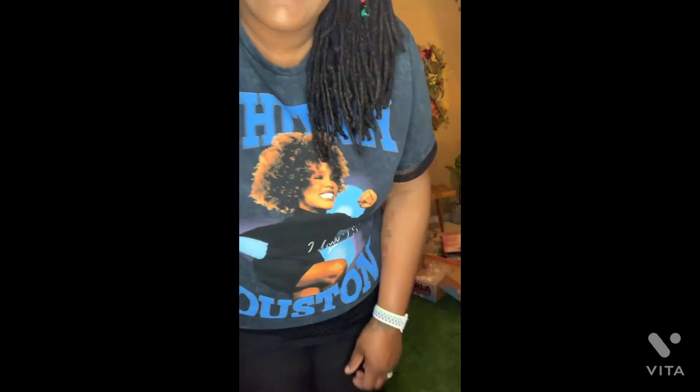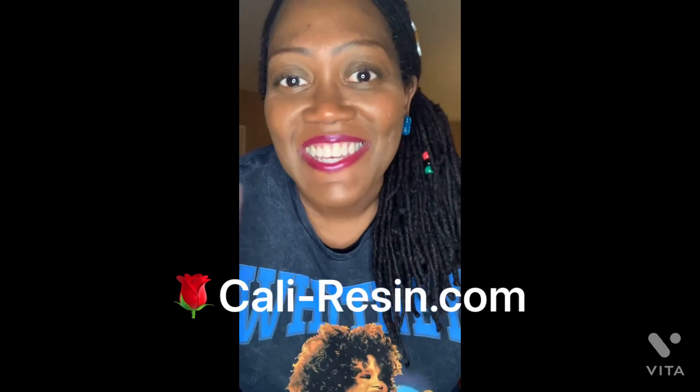I really appreciate you watching this video today. My goal for this channel — it's fairly new — is to uplift and inspire. I'll be talking about resin stuff and doing resin tutorials, but I'll also be discussing things that pique my interest like interior design, fashion design, and DIYs. Please stay tuned. And here's a shameless plug: if you like these candy corn barrettes or gummy bear earrings, please visit the Cali Resin online store — I'll put a link in the description box below. See you next time!